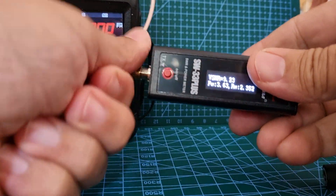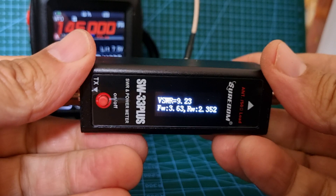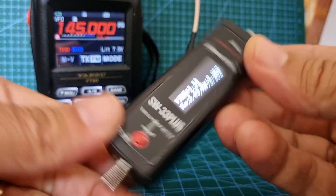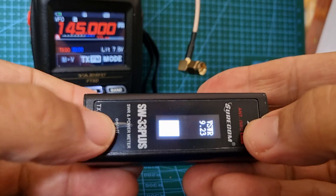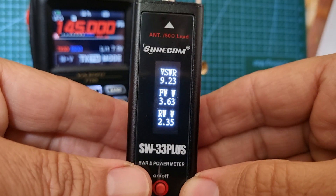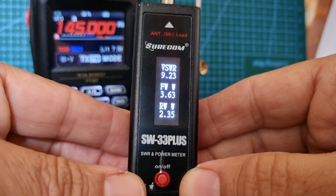Just take it off a minute. It's called the SW-33 Plus and you can change it around - it does VSWR, forward and reverse. So there you go.